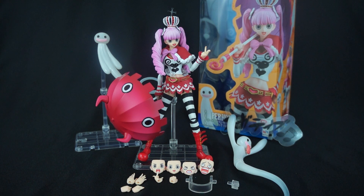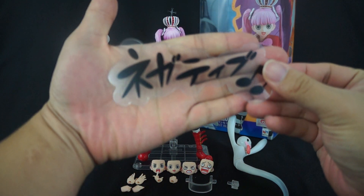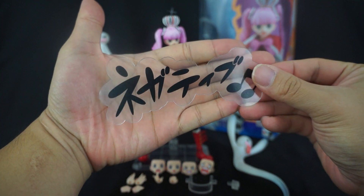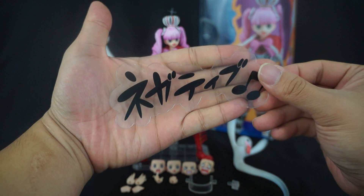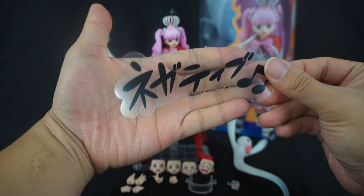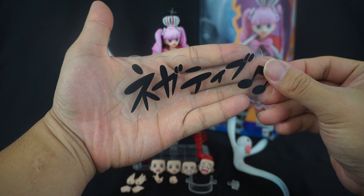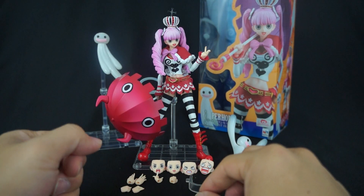Just by looking at her, she's probably a firecracker. With that said, let's take a look at her accessories and then we'll move on to the actual figure. Starting things off, there is the translucent piece of plastic that they've been putting in with a lot of their newer releases. It has some writing on it — I don't know what it says, but if you can read Japanese please let me know. You also get a nice little stand with that.